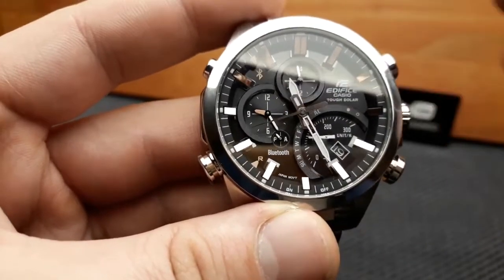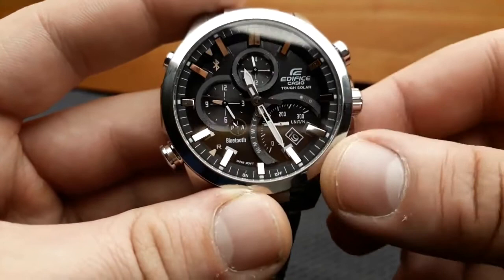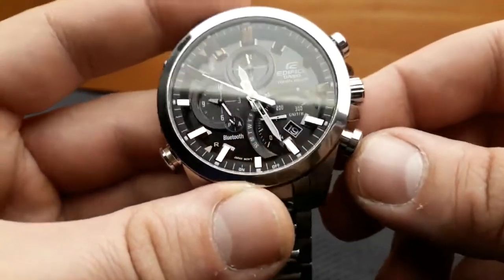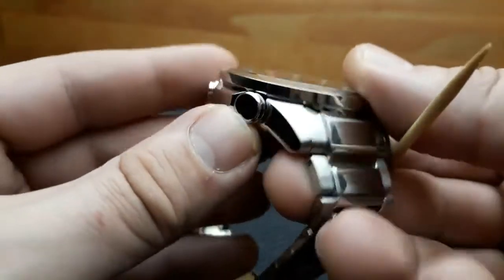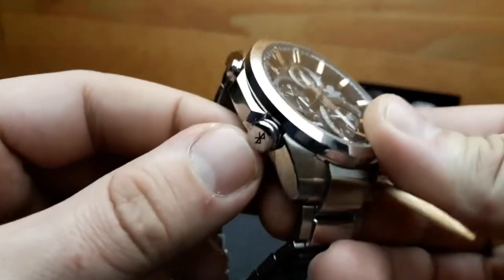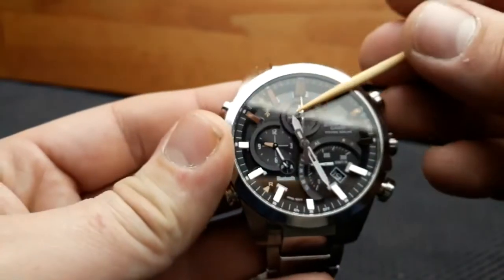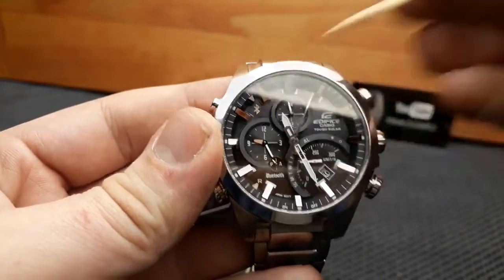This watch has a key feature: Bluetooth synchronization with your phone. That is done by pressing the Bluetooth button on the lower-left side of the watch, and the second hand will point to the Bluetooth logo on the watch, indicating synchronization.